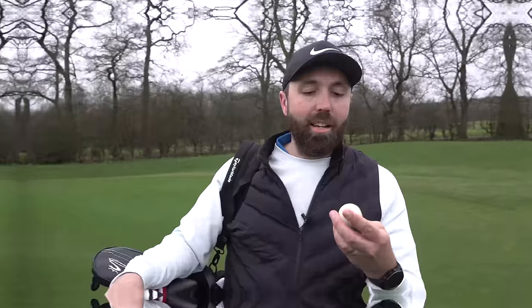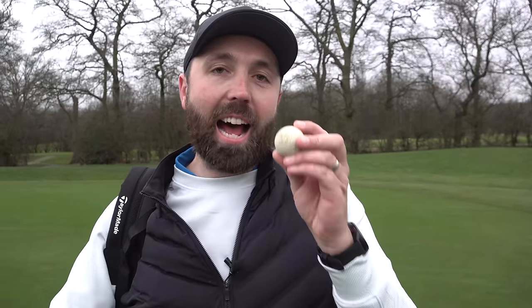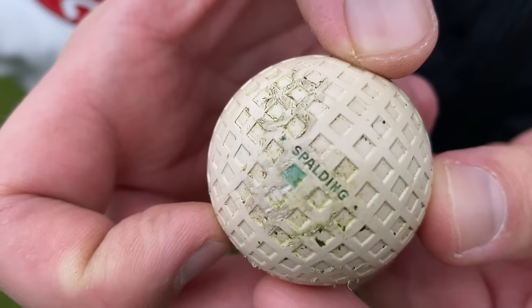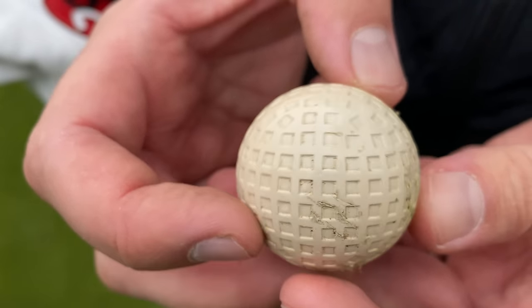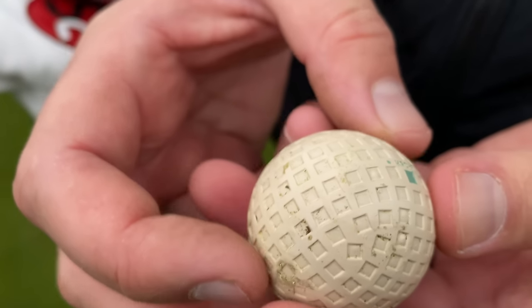These golf balls aren't designed for modern grooves — it's cut up like crazy after only a few shots, which is understandable given how much club technology has changed. A couple of things I noted: it feels lighter when hitting it, the ball comes off the club face differently — similar to what I found on the putter. And it definitely moves slightly strangely in the air, almost like the wind is affecting it more than a modern ball, which makes sense given this square mesh dimple pattern versus the round dimples we know.